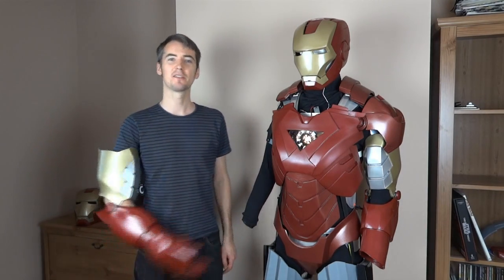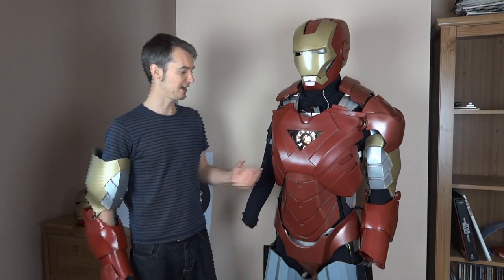Hello, this is James from xrobots.co.uk. This is a short video blog update on my Iron Man suit. As you can see I've thrown some paint at the suit today, most of it at least. I've still got the boots and the thighs to deal with, and I also need to paint the sections that haven't yet been made, like the kidney plate and the pieces that fill in the sections between the suit.